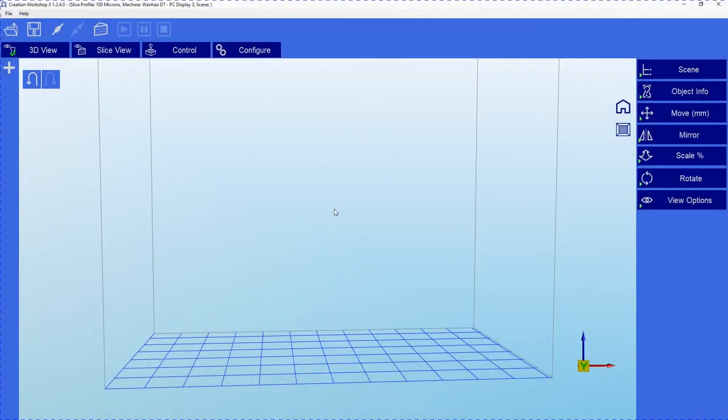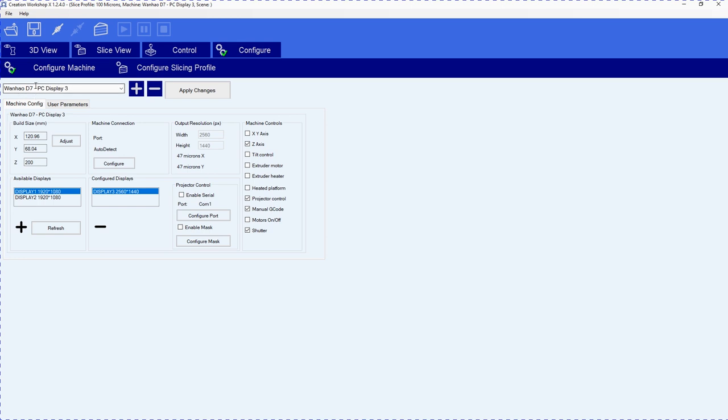Okay, here we are in Creation Workshop. I'm using Creation Workshop X and I'll show you why in a second. The first thing we're going to do is go to the Configure tab. Now this is set for the Wanhao D7 PC Display 3. I run dual display — what happens is the regular version automatically detects my second display and thinks it's the D7 screen, so it constantly changes the resolution of the D7 screen to the resolution of my display. We can't have that. I found this version in one of the Facebook groups. This version works great for anybody running dual display.